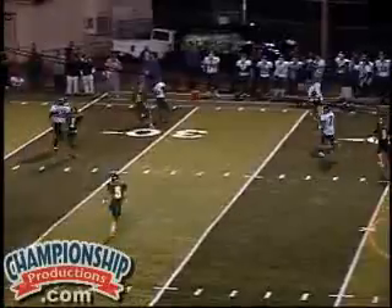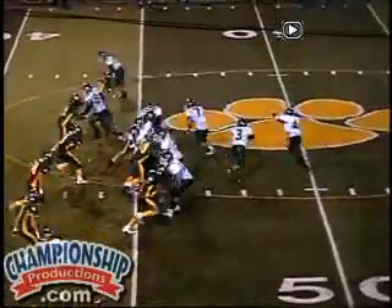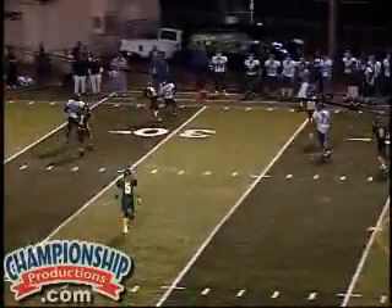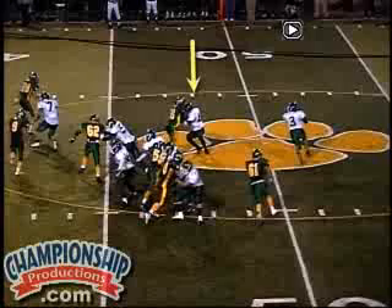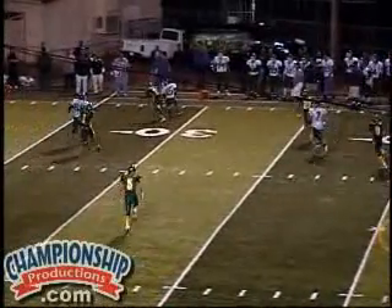You'll notice the quarterback here protecting the ball, two-handed ball fake. So he has it out and he'll attack. Great job by this man of getting his helmet to the outside so we can continue to attack. This guy's about five foot six, so make it much easier to complete that pass.